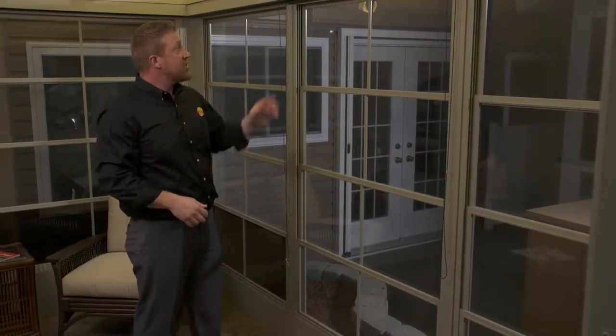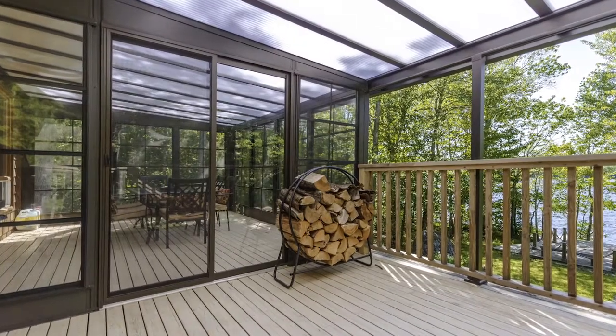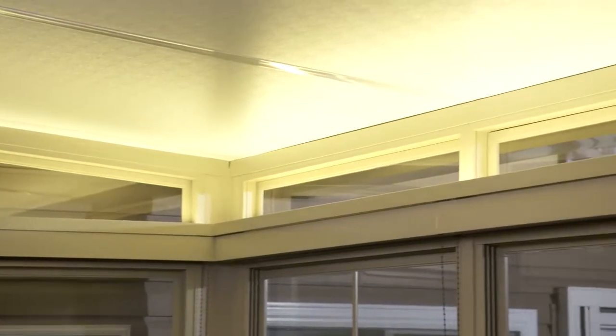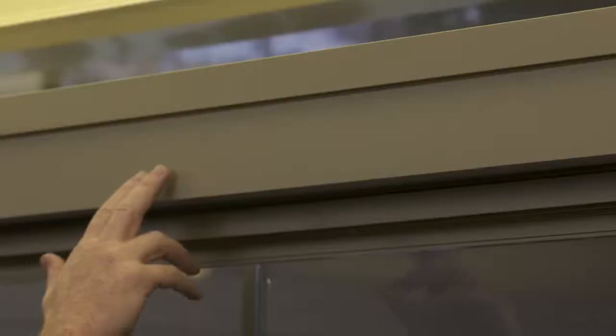We're now here in the Model 200 room. As you can see, the Model 200 room has the integrated Weathermaster window system built right into the walls. Above me here is a fixed light transom system — this could be solid, but in this particular case we wanted to show that you can have a vinyl or glass transom to let in extra light.